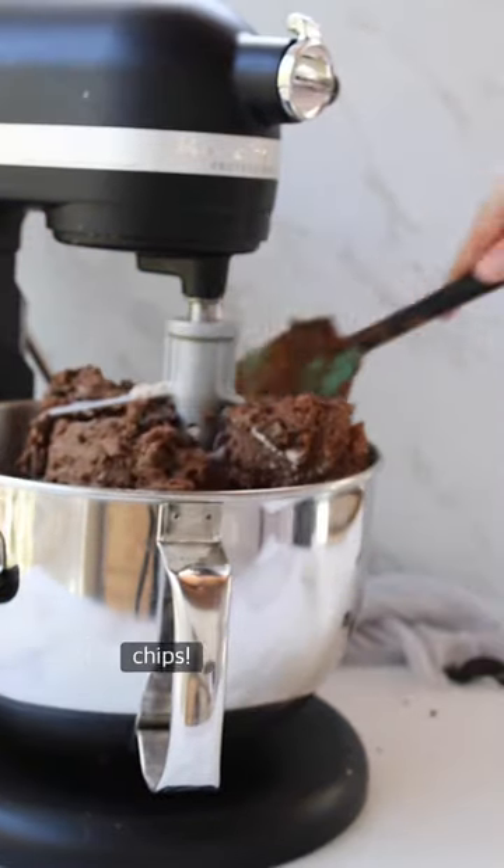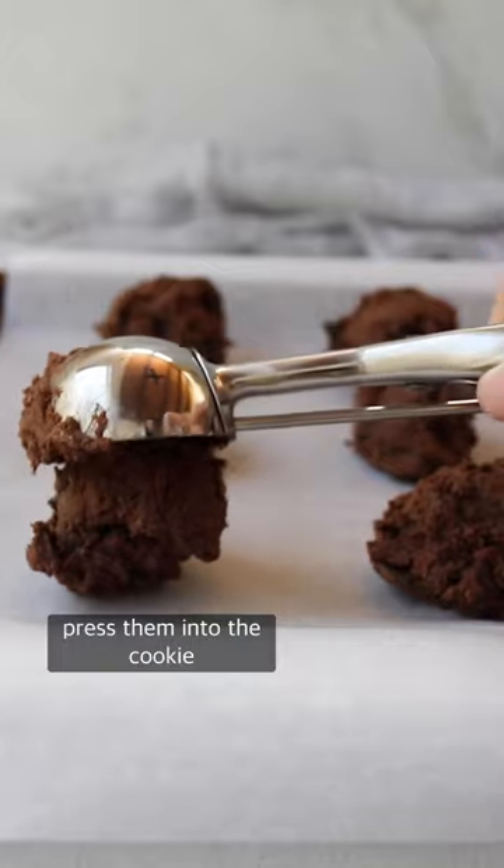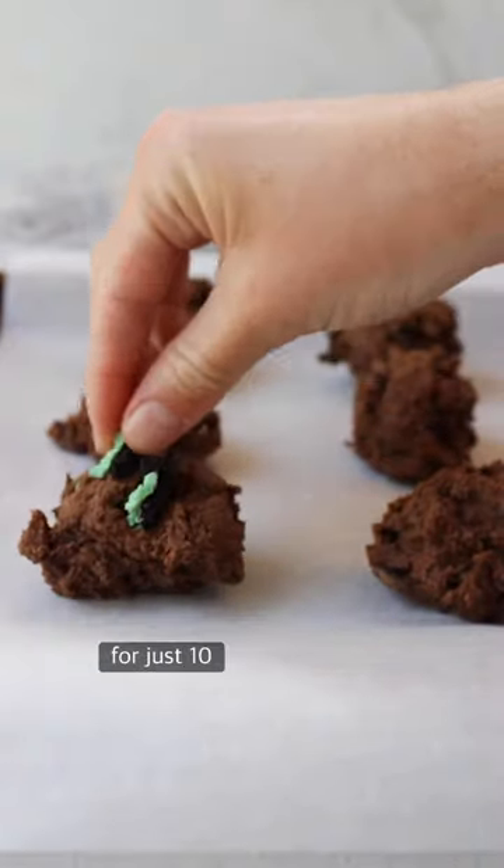I go crazy with the gluten-free Oreos and I go crazy with the chocolate chips. I crumble additional Oreos and press them into the cookie dough and I pop them in the oven for just 10 minutes.